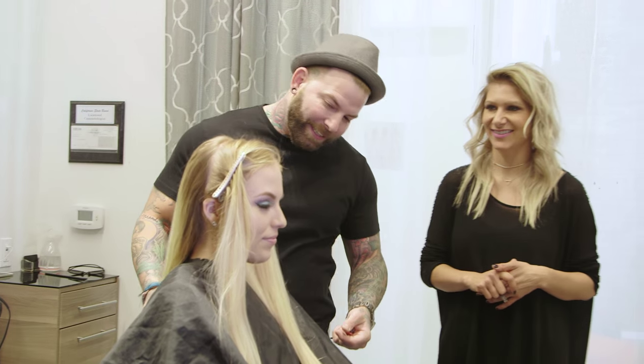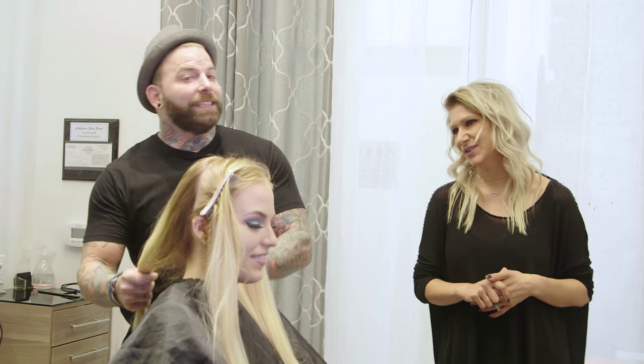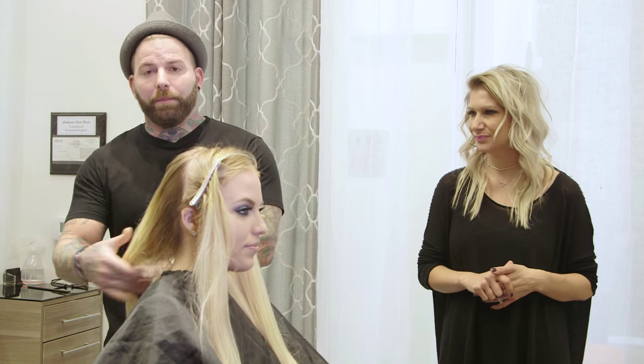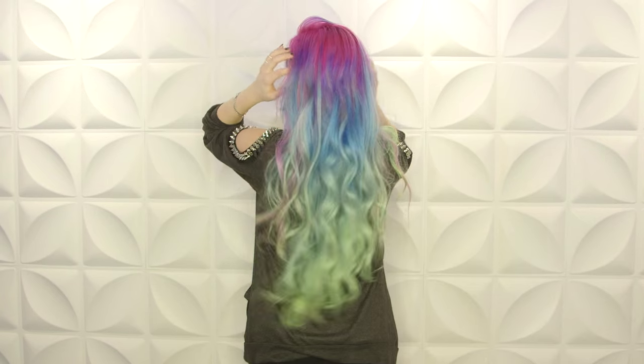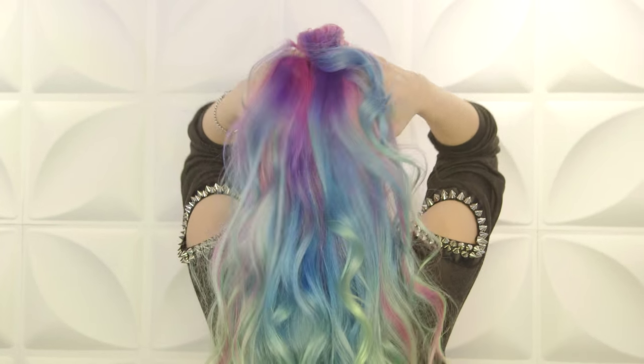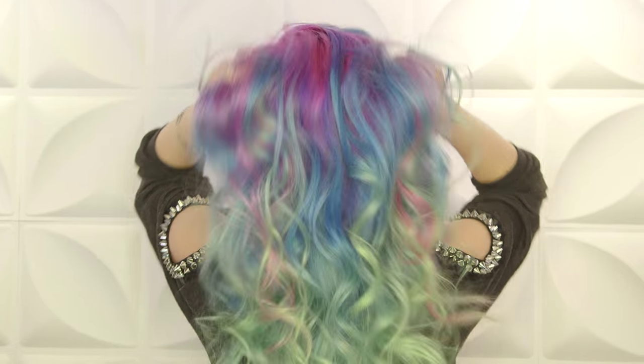Today I'm going to be lifting her hair up to around a pale yellow. As you see, I have a perfect canvas. Thank you, Christina. I'd also like to say thank you to the Butterfly Loft and Dave and Alexis for having us for this opportunity. So I'm going to be lifting her hair to around the inside of a banana, a pale yellow. Then I'm going to tone her to a pretty silver, and I'm going to color her in watercolors. Let's get started.